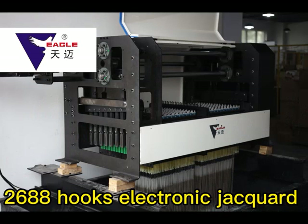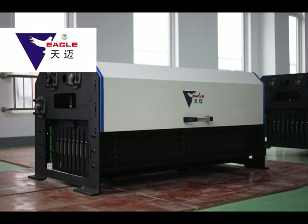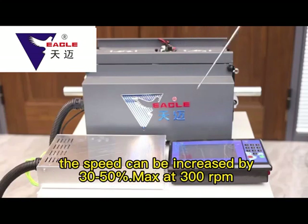Tianmai offers 1,536 hooks, 2,688 hooks, and 5,376 hooks Electronic Jacquard models. The Electronic Grain Board Machine, commonly known as the Electronic Jacquard, plays a key role in eliminating paperboard and improving production speed.